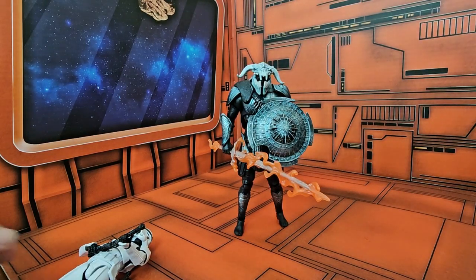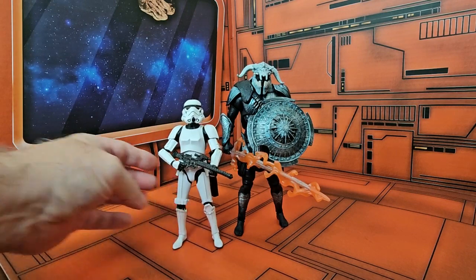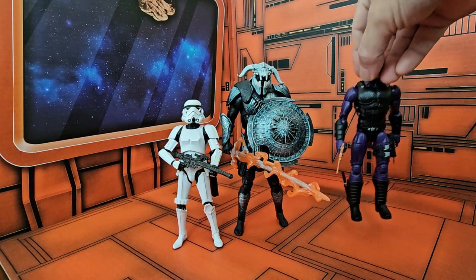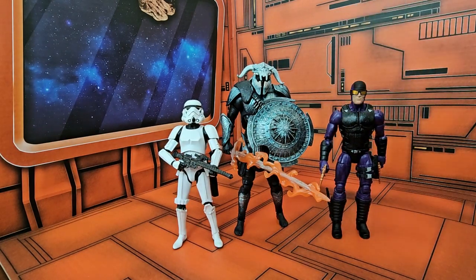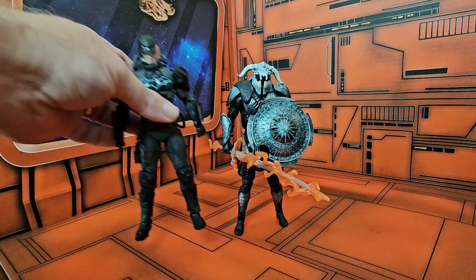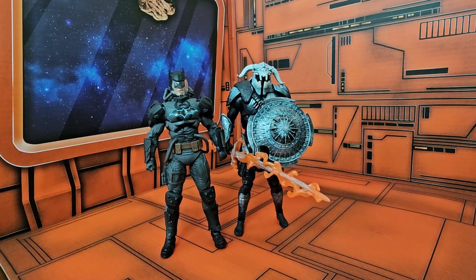Now for a figure comparison, let's bring in the Stormtrooper — we can see he is definitely taller than the Stormtrooper. Bringing in Marvel Legends Paladin, he's still taller than Paladin. And bringing in DC Multiverse Hazmat Batman, he is just a little bit taller than Batman.